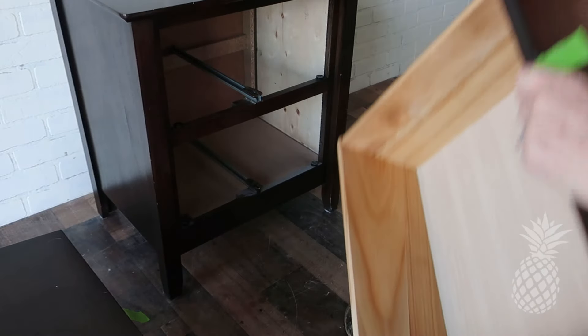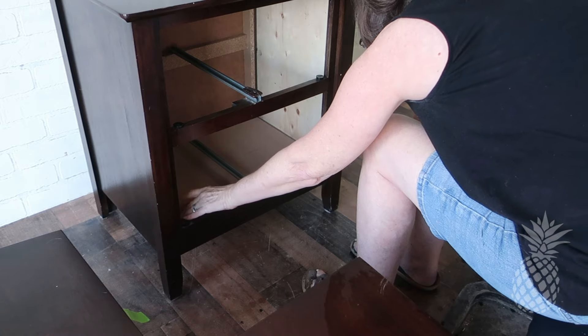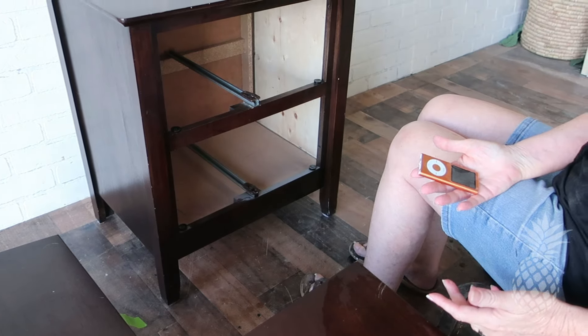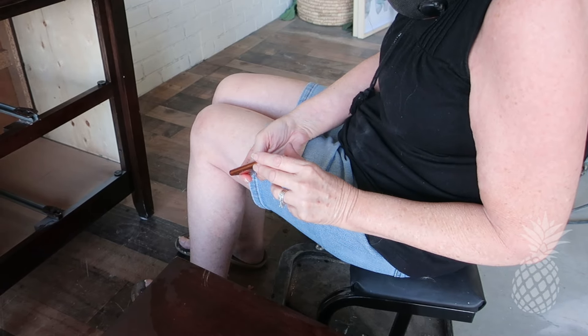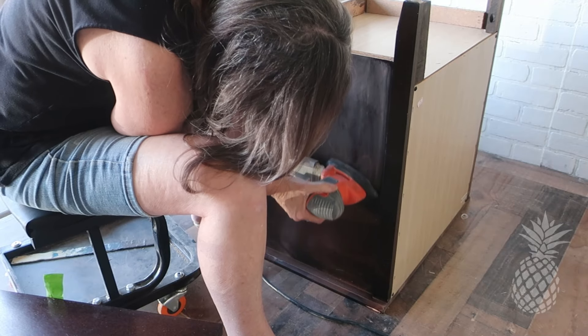I find it easier to pull out the drawers and work on them separately. I had a little surprise with this one — look what I found. Do you know what this is? Like it was an old iPod from the early 2000s. I wonder if it still works.